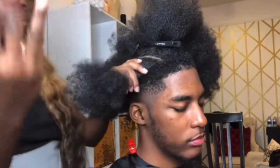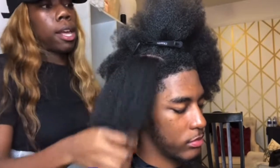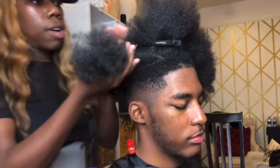We're going to be doing three rows total. The rows may vary depending on how thick or how much hair your client has. Since he only has the top half, we're only going to be doing three rows on each side, which will make a total of six.